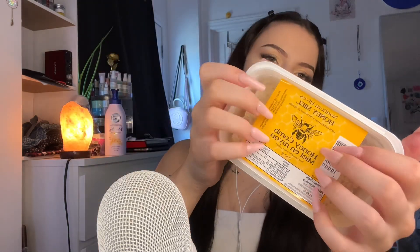Hi everybody! I'm going to be trying raw honeycomb. This is going to be a lot of sticky mouth sounds and sticky eating sounds, so if that's not something you like, please go check out my other videos or any other amazing ASMR artists.